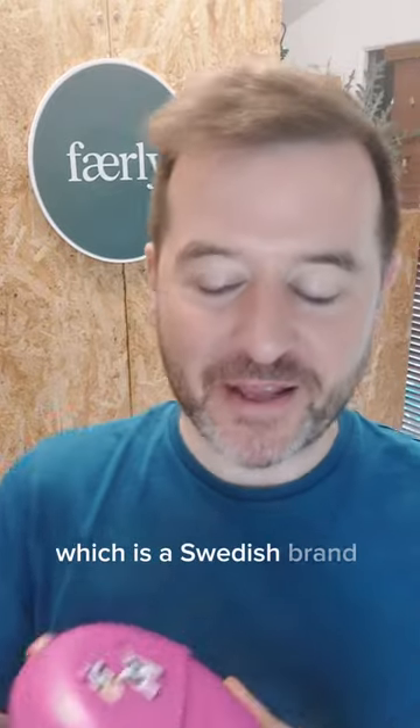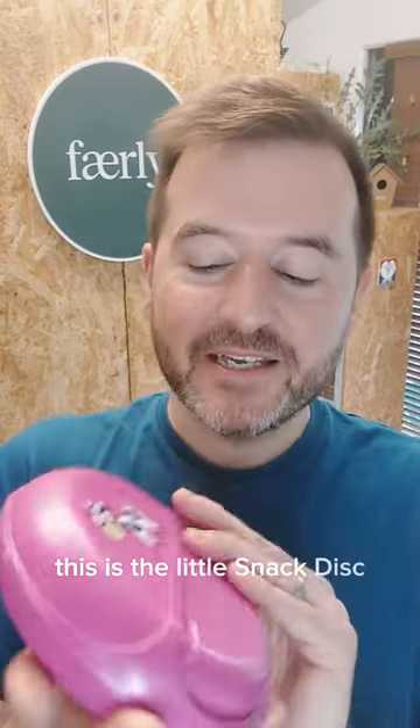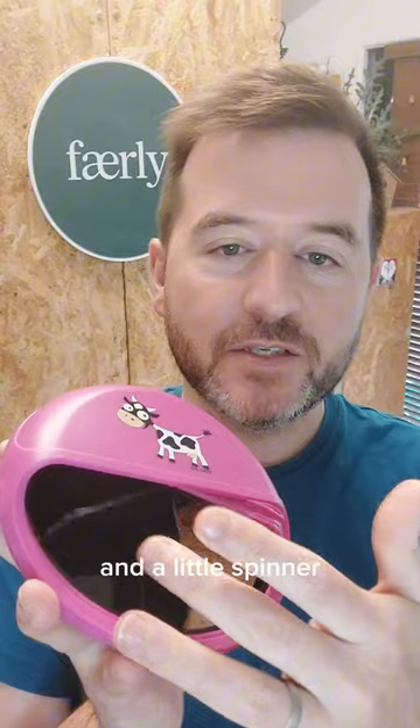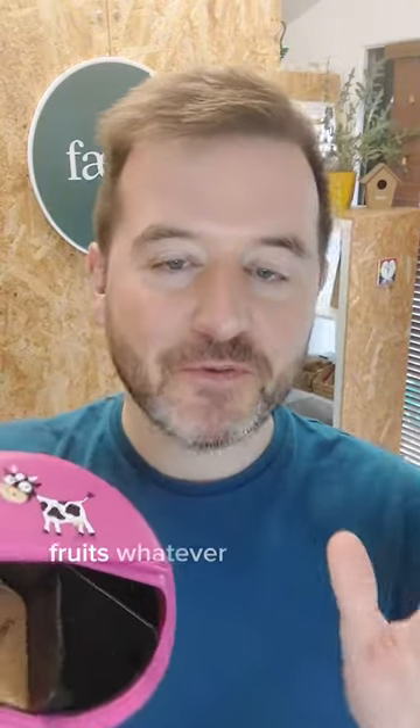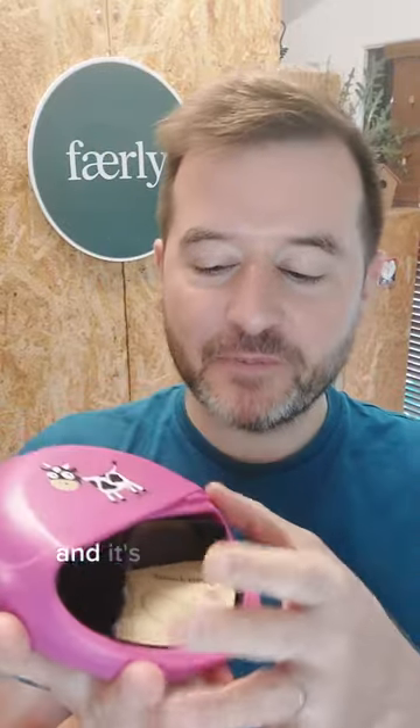It's back to school time and we have some really cute products in from Carl Oscar, which is a Swedish brand that we stock. This one has been so popular — this is the little snack disc. It's not a lunchbox; it's got these little compartments inside it and a little spinner. They're slightly different sizes, so if you have any little snacks, fruits, whatever you want to pack and keep separate, it's so cute and real fun. It's perfect for school trips or whatever.